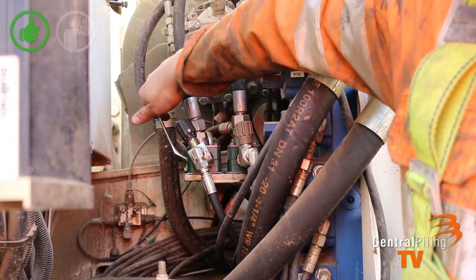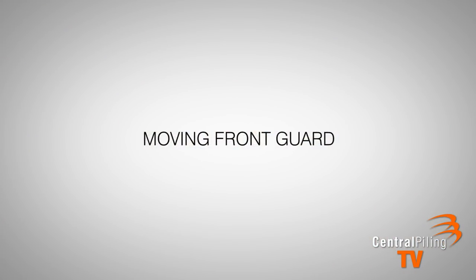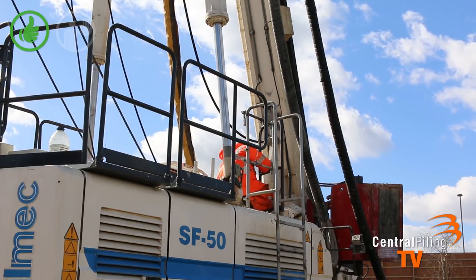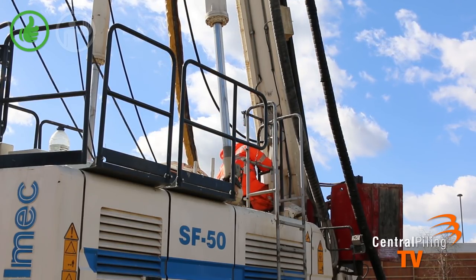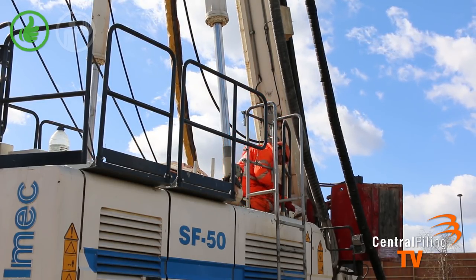You then change the valves over from tracks to auger cleaner in the engine compartment. The banksman will then access the engine canopy and turn the front guard so it doesn't become trapped while you lower the mast.